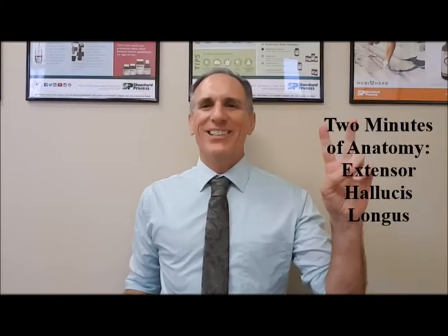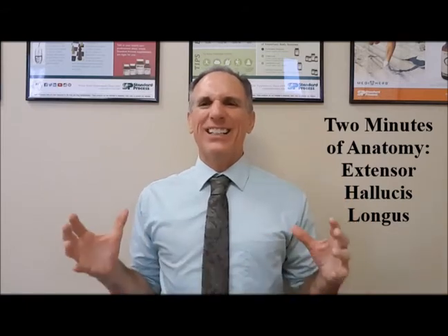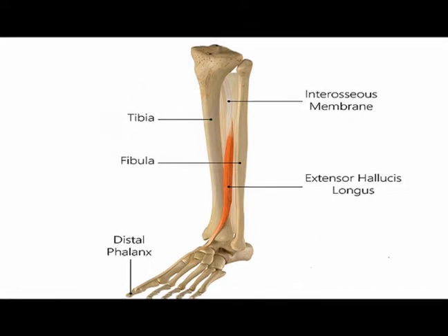Hello and welcome to Two Minutes of Anatomy. I am Dr. Donald Lozello of Championship Chiropractic in Las Vegas, Nevada. On today's Two Minutes of Anatomy, I'm going to speak about the extensor hallucis longus muscle.